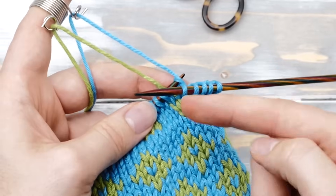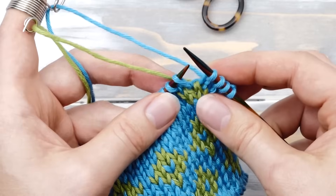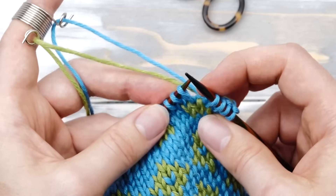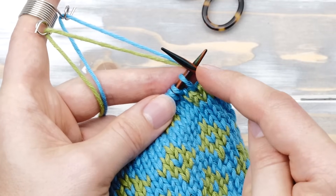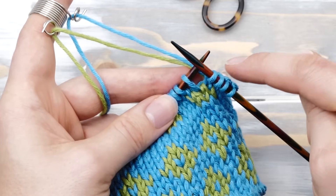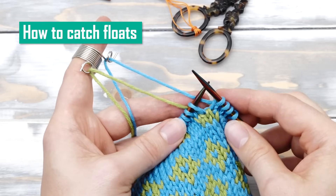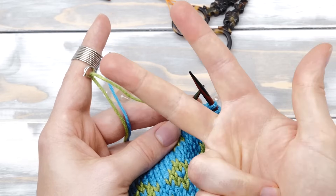To avoid this problem, you need to anchor these floats every four stitches. This is done by trapping the unused color in between the working yarn and the knitting needle. Some will do it every five or even six stitches, and some don't do it at all. It will depend on the yarn you are using and your individual preferences. How do you catch a float in continental knitting when using a knitting thimble? Well, you have three options.